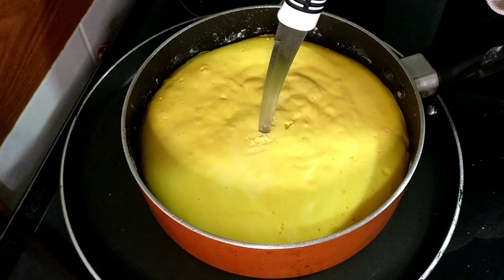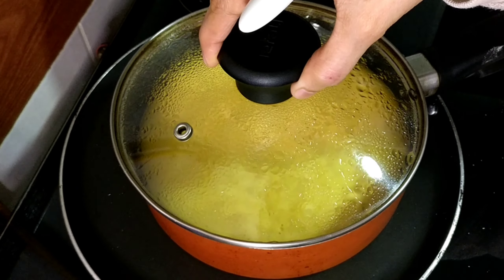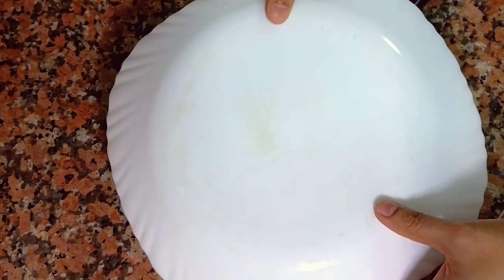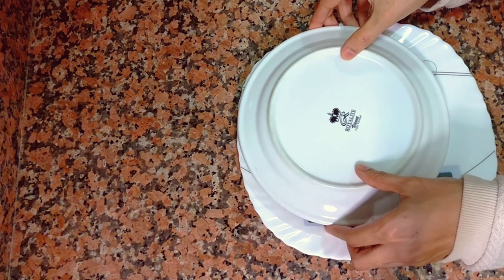Put a little bit at a low flame and it will be ready in 30 minutes. I am going to add a little bit of water.